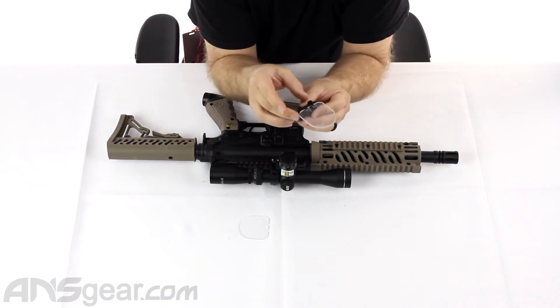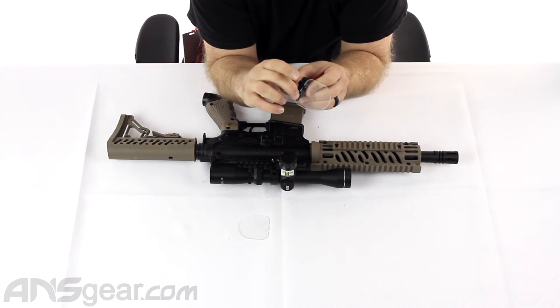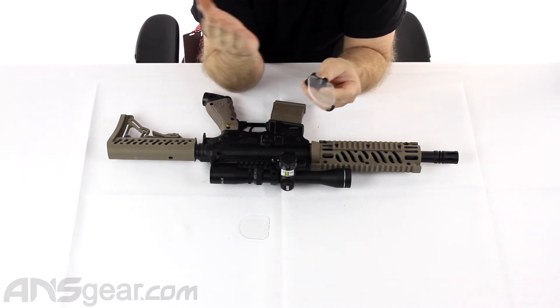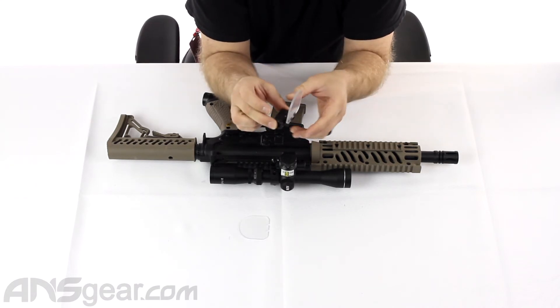When you get them, make sure to peel off the plastic cover that's on here. There is a little thin film of plastic — you want to take that off so that it is as clear as possible. If you leave the plastic on, it'll be kind of murky and weird, so you want to take that off.